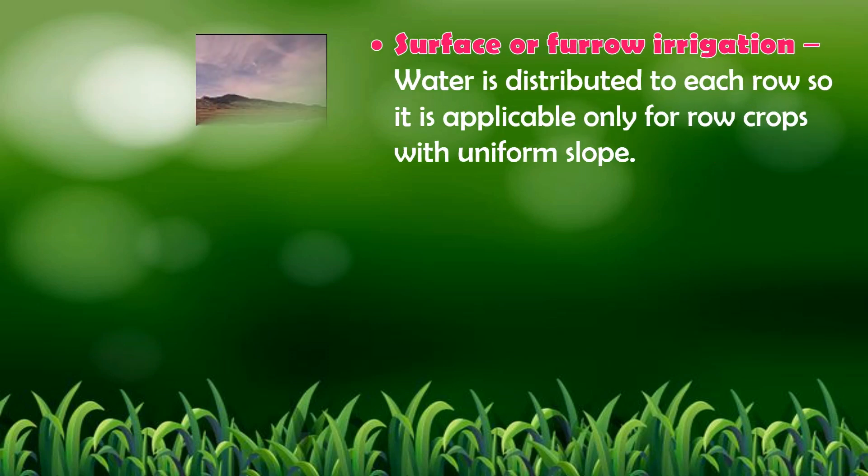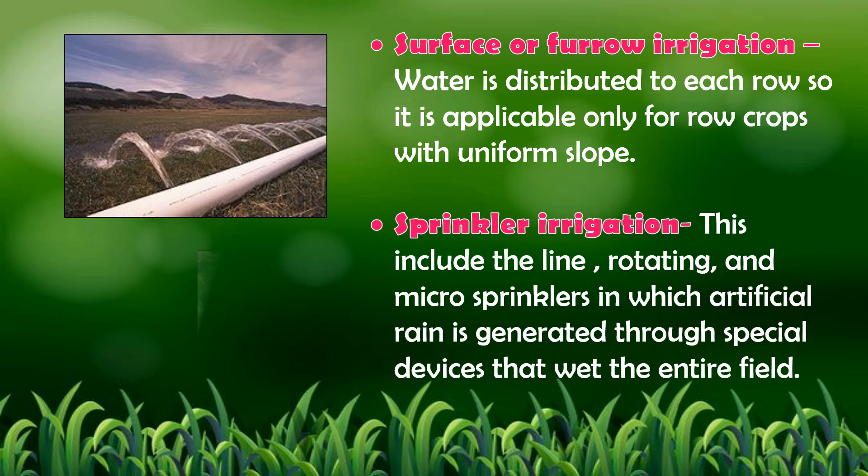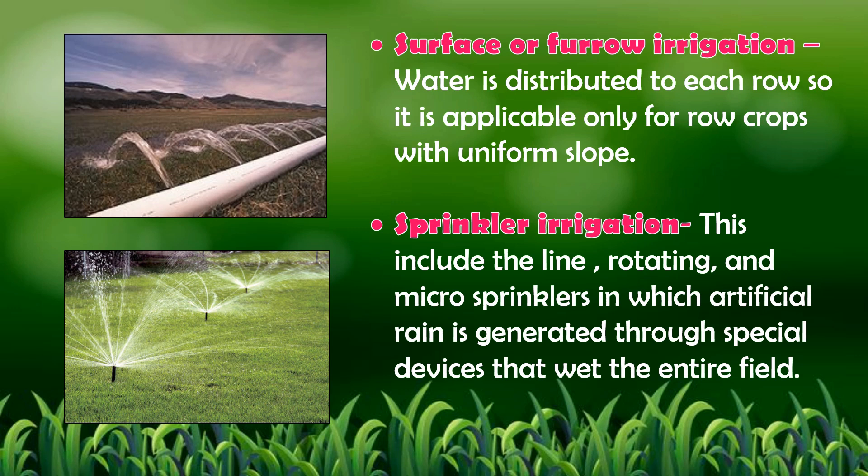There are four types of artificial ways of watering plants. 1. Surface or furrow irrigation — water is distributed to each row, so it is applicable only for row crops with uniform slope. 2. Sprinkler irrigation — these include the line, rotating, and micro-sprinklers, in which artificial rain is generated through a special device that wets the entire field.